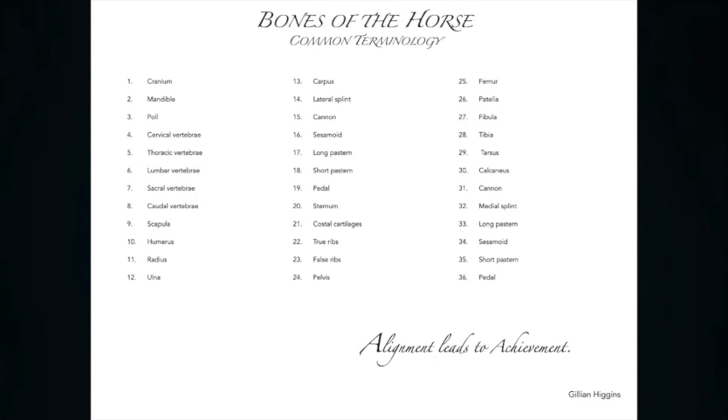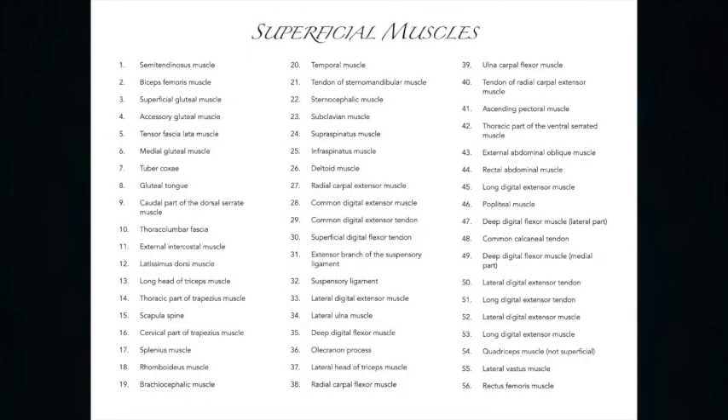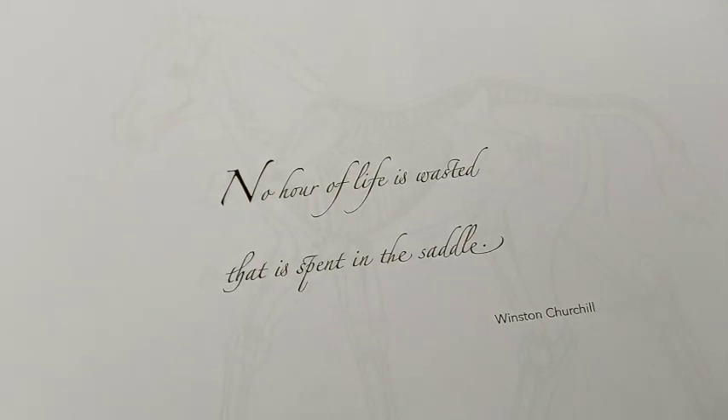The anatomical terminology of the muscles and skeleton is illustrated at the beginning of each section, making this an excellent opportunity to learn as well as relax. This book is also full of some of my favourite inspirational and horsey quotes. I personally find drawing, painting and colouring in such a therapeutic and calming activity.